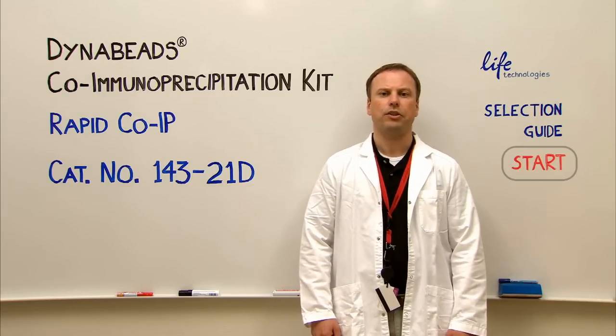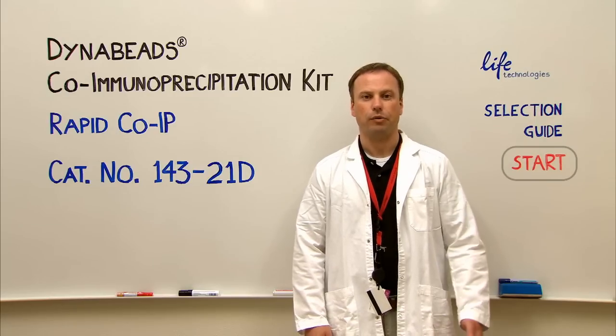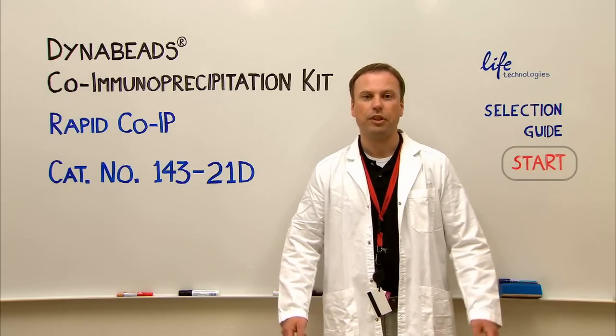The protocol is based on rapid liquid phase reaction kinetics and magnetic separation. No filters, no columns, no centrifugations.